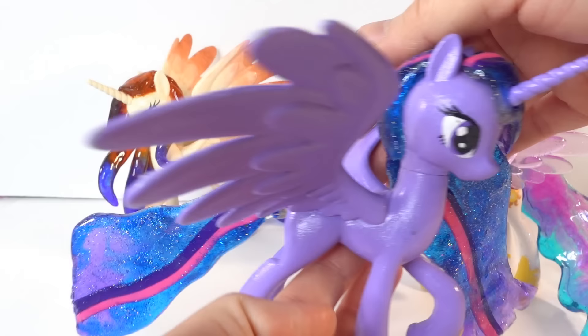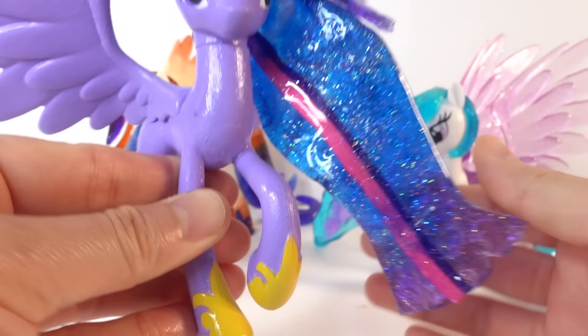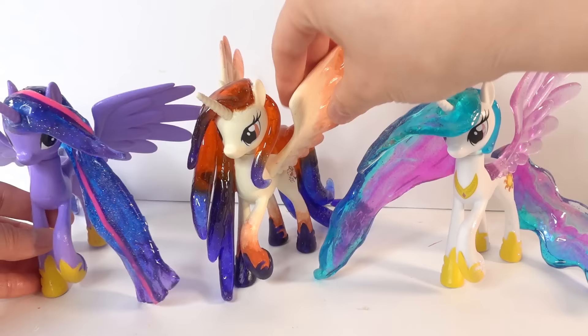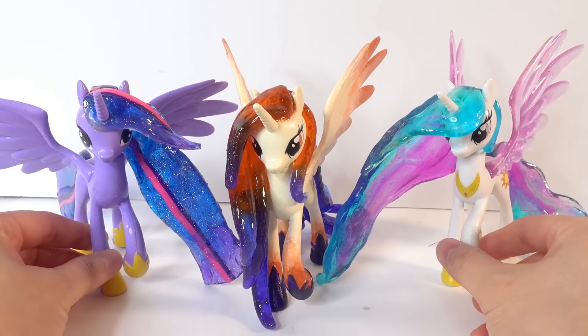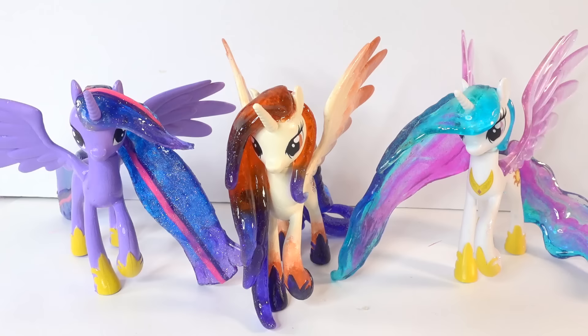We also have Princess Twilight Sparkle here — I think this is one of the first ponies I made with resin. This one didn't come out that great because I had a hard time filling in the resin and it was pretty bumpy, but from a distance she looks great. I love the way her wings are spread, though it was actually kind of hard to display her because her wings were just so big. I also have Princess Luna somewhere but I put her away, so she's not here to display. You can go ahead and check out the videos for the other three ponies. Let me know down below in the comments what you think of Princess Celestia's mom, Queen Galaxia. If you enjoyed watching this video, make sure to subscribe. I'll see you next time — bye!